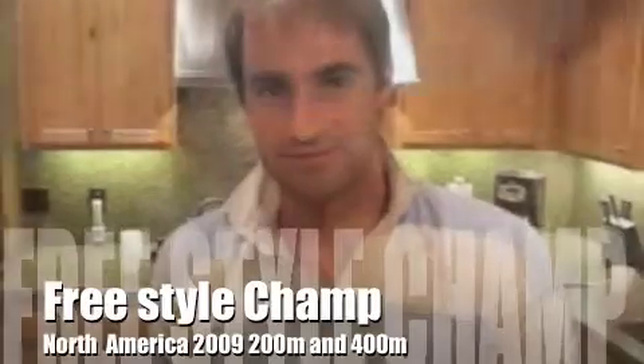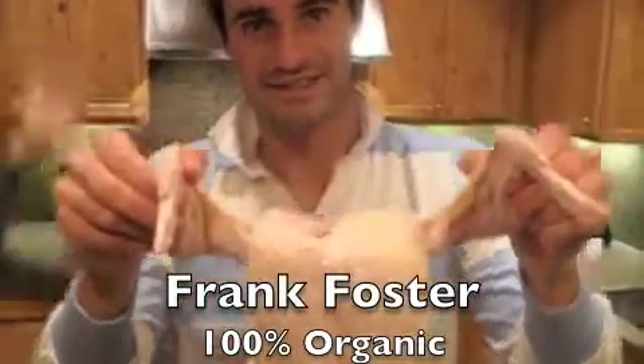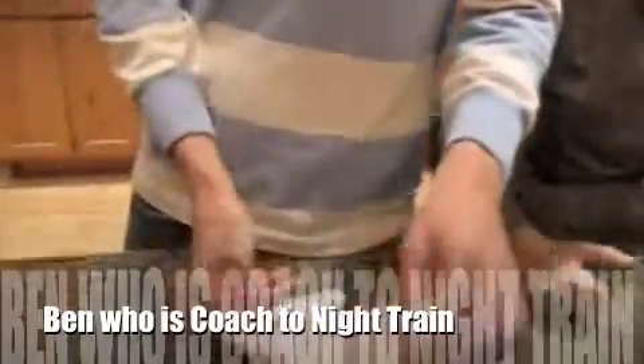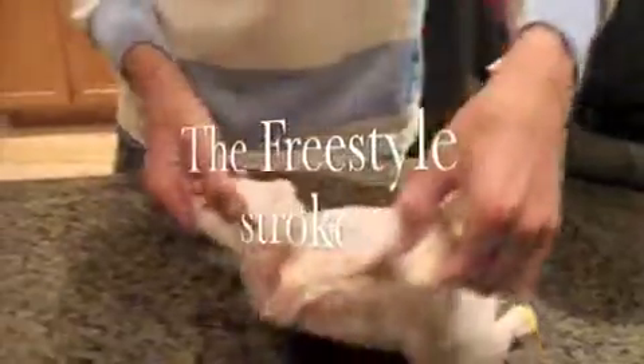Here we have Matt Davey, who's the North American Freestyle Champion in freestyle. And this is Frank. We have Ben, his coach. So what we're going to do — hey, Matt, can you tell us before you start swimming freestyle, do you warm up?